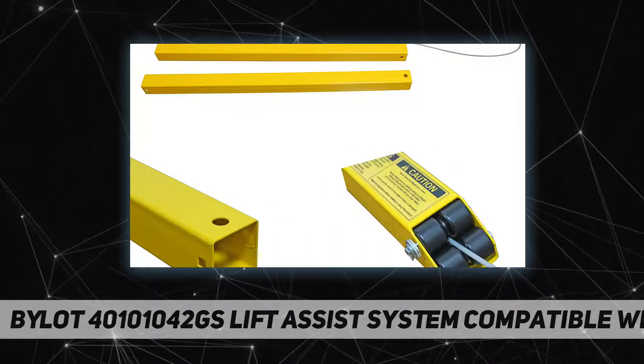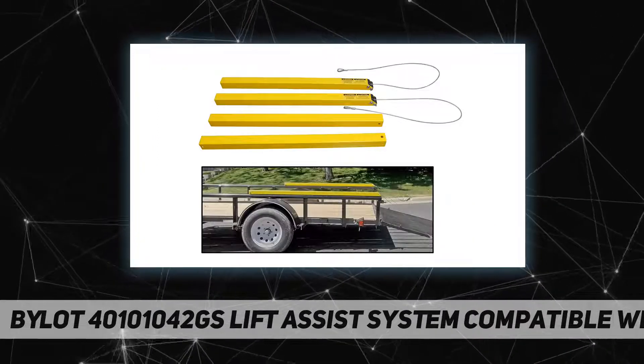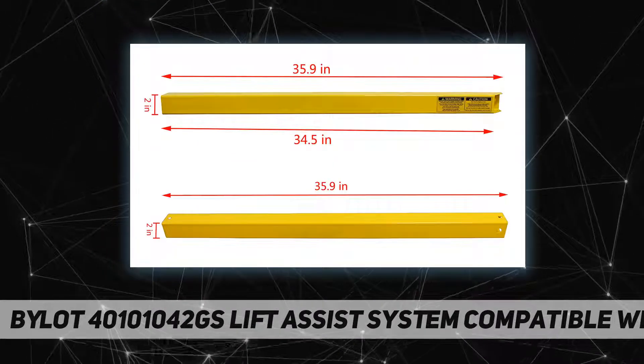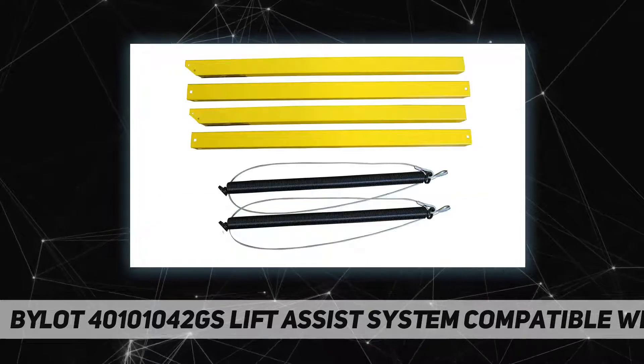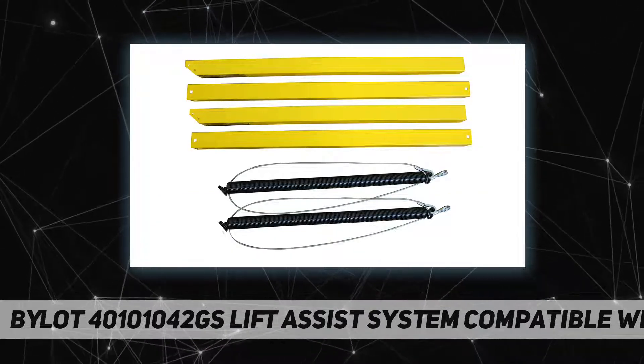You can adjust the lifting force to adapt to different tailgate weights. The lifting system is completely enclosed to ensure safety. This makes the tailgate and ramp of the multifunctional trailer almost weightless.